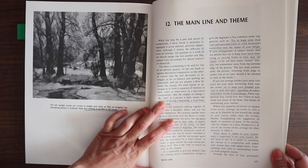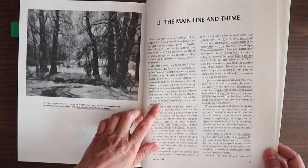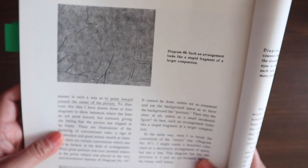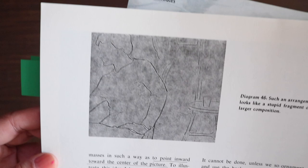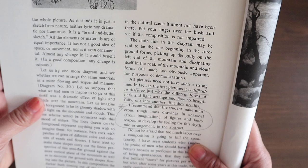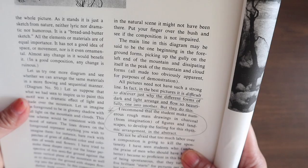Chapter twelve is the main line and theme. He writes: 'By line in a picture is here meant that the quality of having a beginning, a main body, and an end.' He discusses arrangement — showing how a composition where the foreground figure is cut in half can actually work quite well. He recommends: 'The student make numerous rough mass drawings in charcoal from imagination of figures and landscapes to develop the feeling for this rhythmic arrangement in the abstract.'